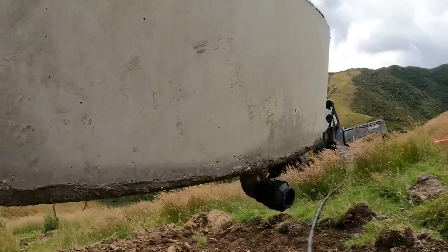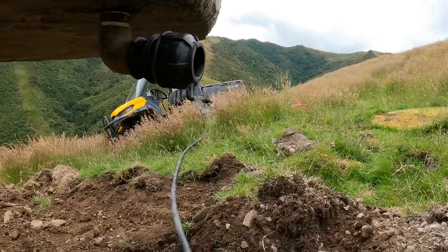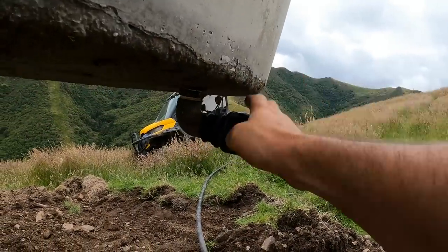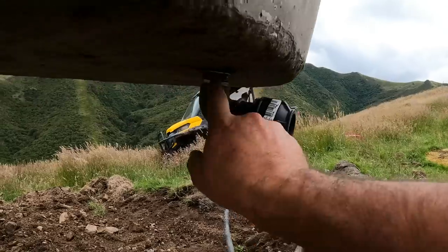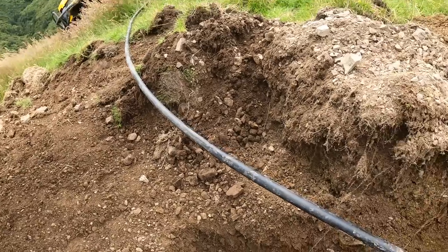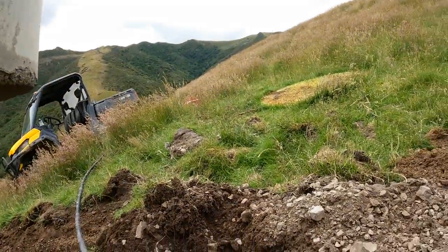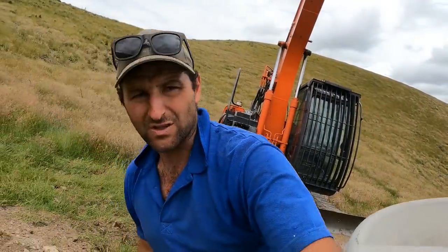If this was on a flat paddock, the ground level would be about there. If any erosion happens under the soil alongside the trough, it could erode this away and expose the pipe. If it was flat I would come straight out of here, down probably 600mm - half a meter - and then across to where my pipe is. But for this one it's going straight into a bank, so we won't have any issues with cattle eroding away the fitting or the pipe. That should work fine here.